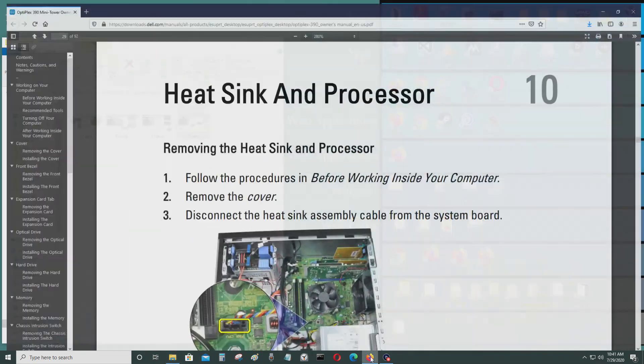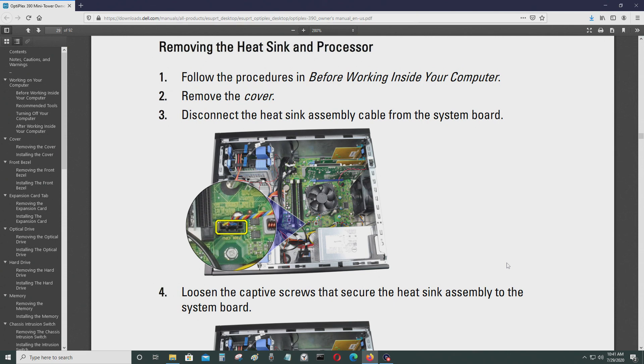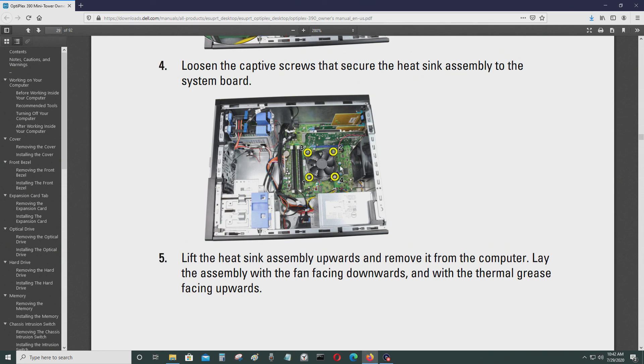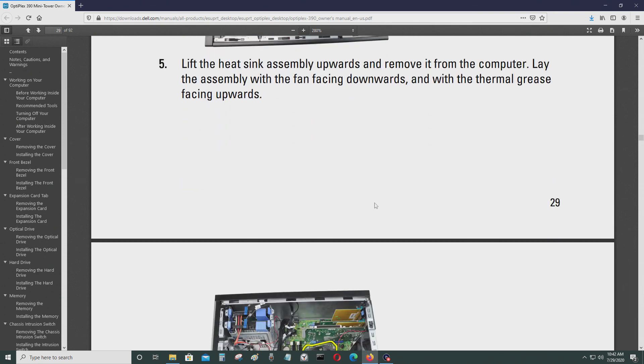The last upgrade you could do is the CPU. This computer likely came with an i3 processor, but if you want more power you can add an i5-2400 CPU — just make sure you update the BIOS first before doing so. To remove the CPU, first remove the CPU fan connector pins, which you just pull out, and then there are four screws holding the heatsink in place — you'll need a Phillips head screwdriver to remove them.